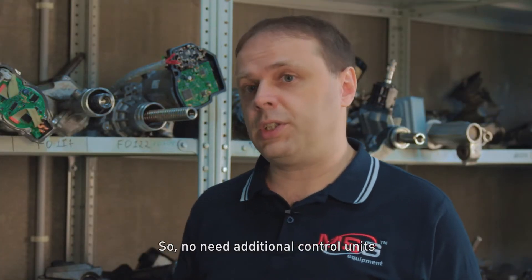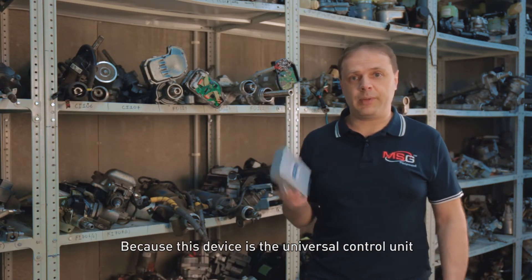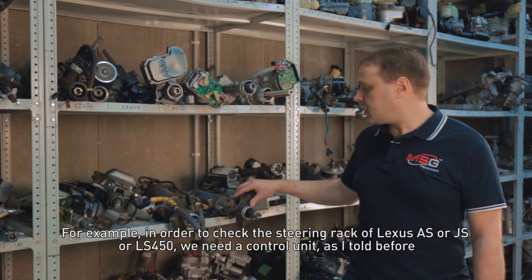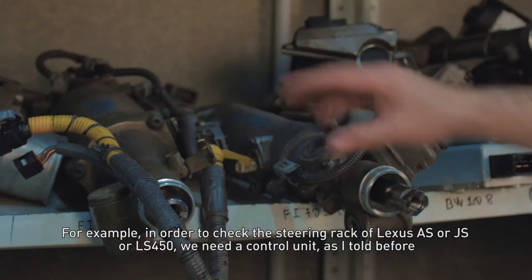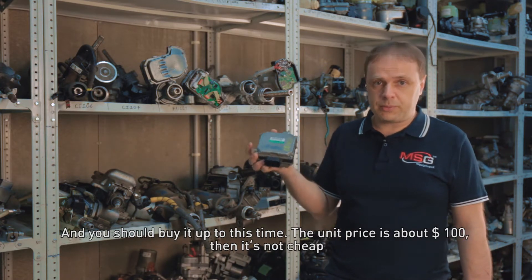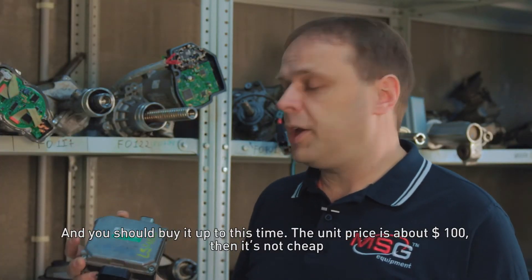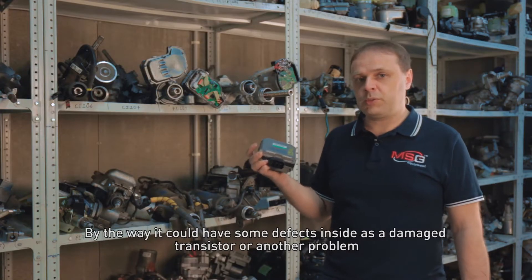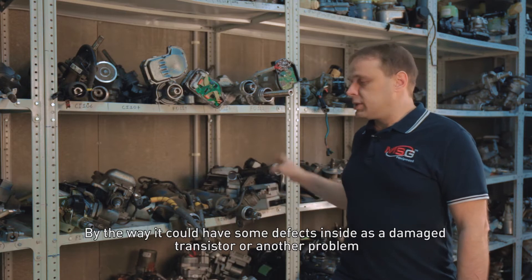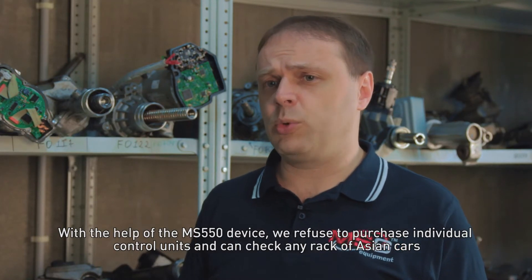There is no need for additional control units, because this device is the universal control unit. You will save your money. For example, in order to check the steering rack of Lexus ES or GS or LS-450, we need a control unit as I told before, and you would have to buy it. The unit price is about $100, so it's not cheap, and it could have some defects inside, like a damaged transistor or another problem. With the help of the MS-550 device, we can refuse to purchase individual control units and check any rack of Asian cars.